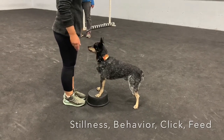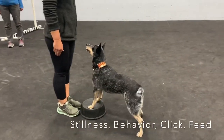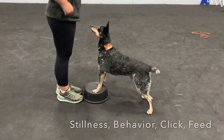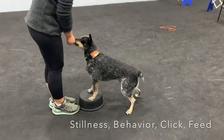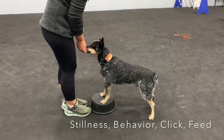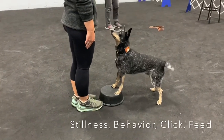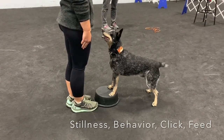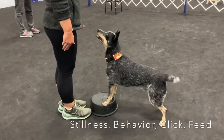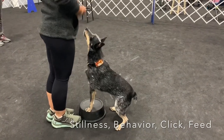Good boy, honey. Hold still. Hold still. Move. Hold still. That's it. Hey, that dog — good job, honey. Very good for you. Five minutes. Good boy, buddy. One more time. Hold still. Nice. That was brilliant.